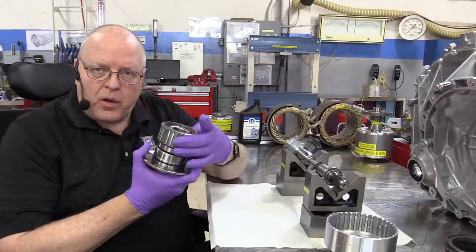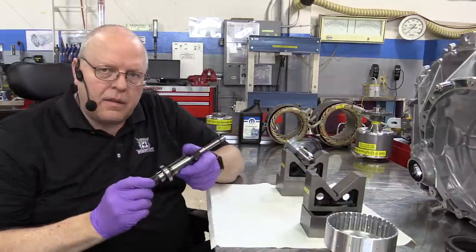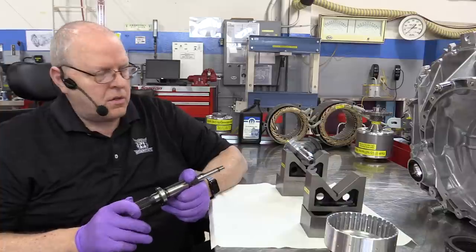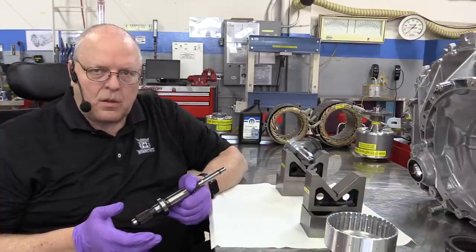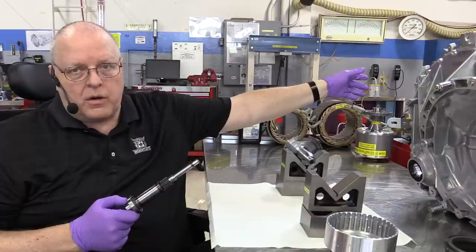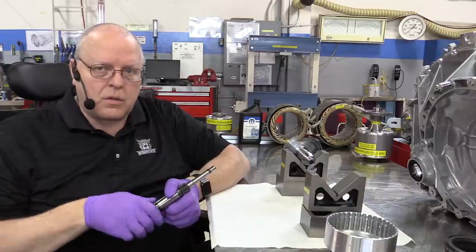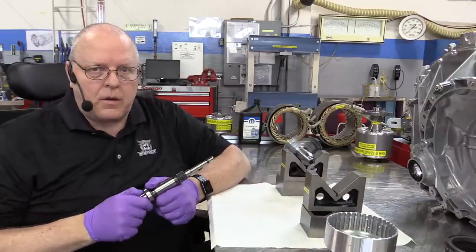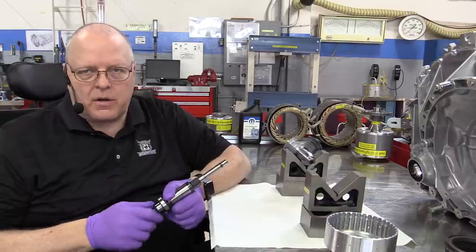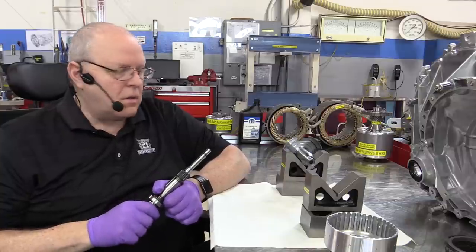Now that we've got the operation of a sprag figured out, let's see how that works in relationship to the input shaft. This hybrid transaxle design is new to Chrysler dealerships, but it's far from a new design. There are things unique to the Chrysler design, but I've got three different Ford hybrid transaxles over here that look almost identical, and a new Toyota Prius transaxle across the shop that operates the same way — same layout, though the parts aren't interchangeable. The principle of operation on all of them is the same.